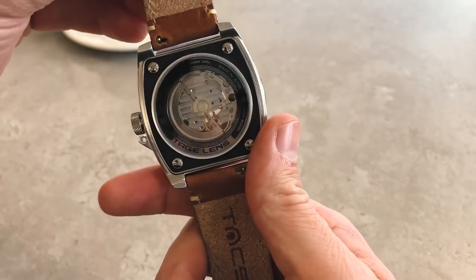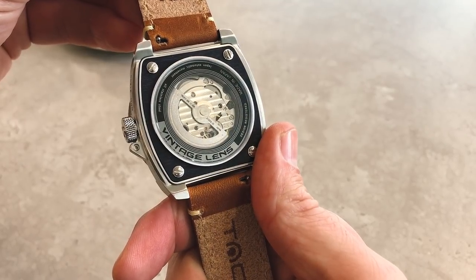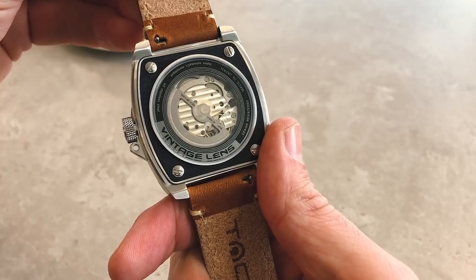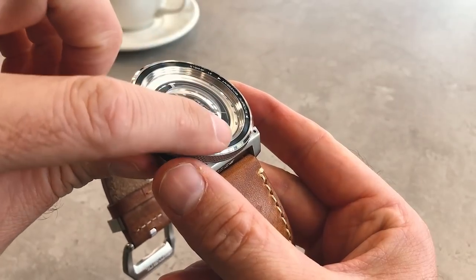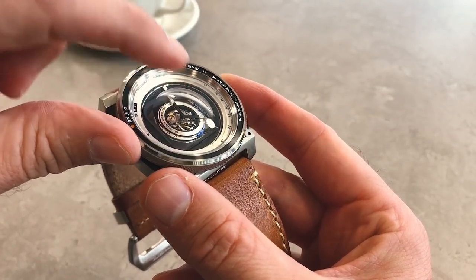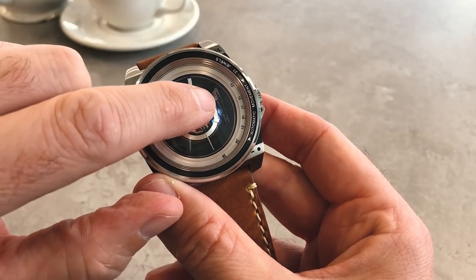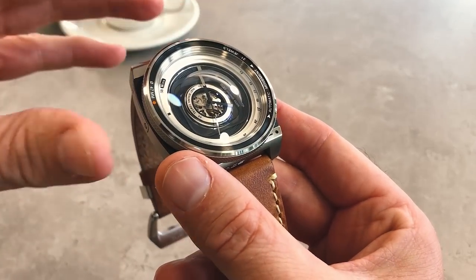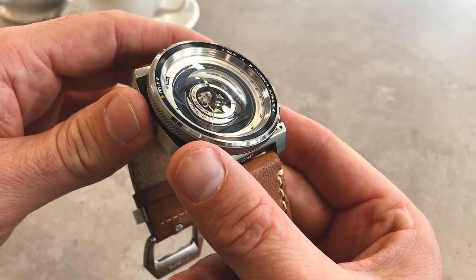If we turn the watch over you also get a look inside, and it is quite wonderful. Returning to the front, this is sapphire glass over the top and it is slightly domed. You can see inside there are almost two pieces of glass, and when you look at it front-on you can see how it magnifies certain areas.